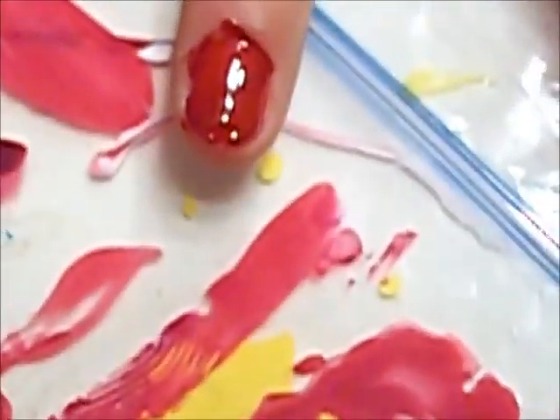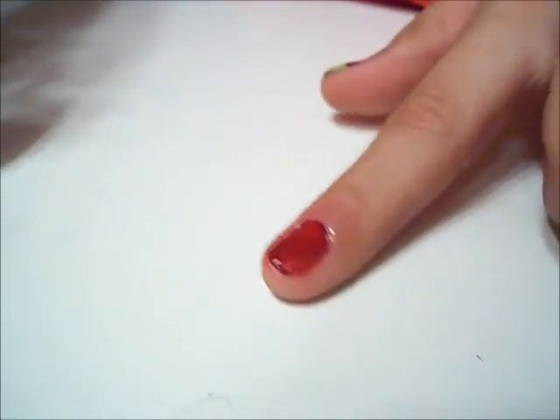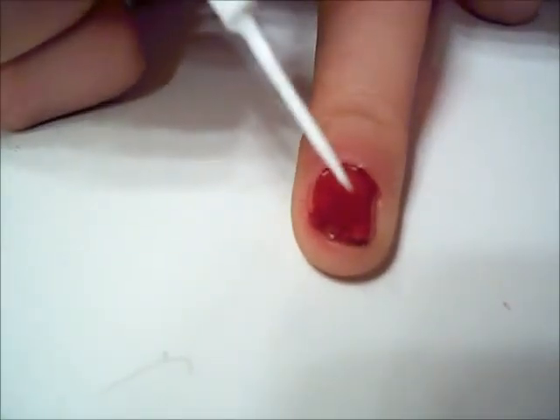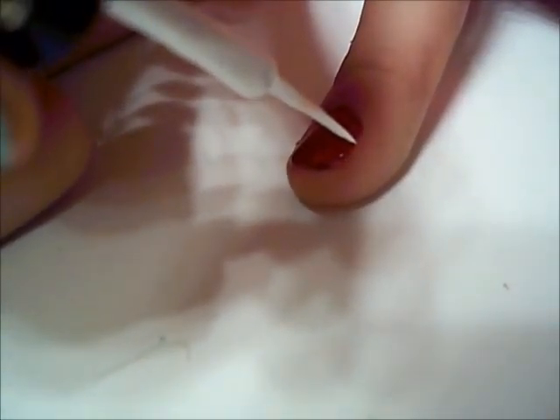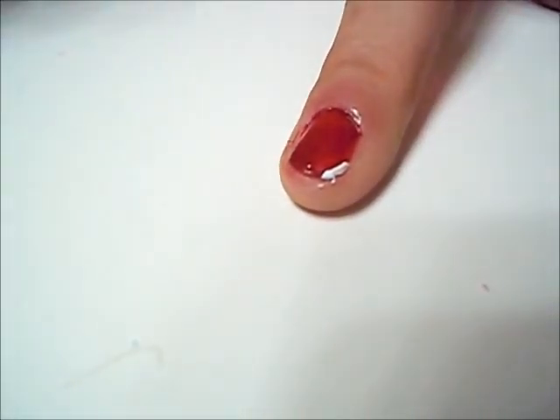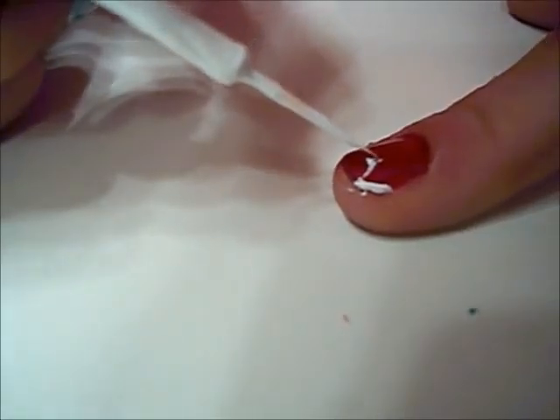And then we're going to let it dry. Okay, so now I'm going to use my nail art brush — it's called White Combust by Milani's. And I'm just going to make some triangles. You're just going to go... just make the triangle so it could be the leaves.